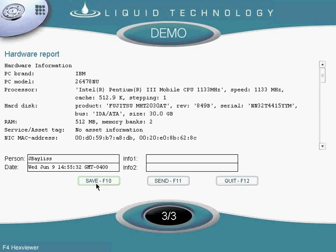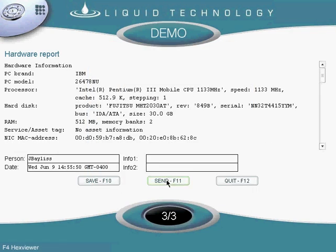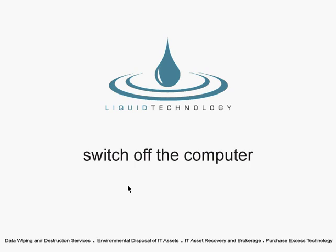We can save the report locally as well as send it to our server. Once you quit, the process is done and ready to be repeated on another machine.